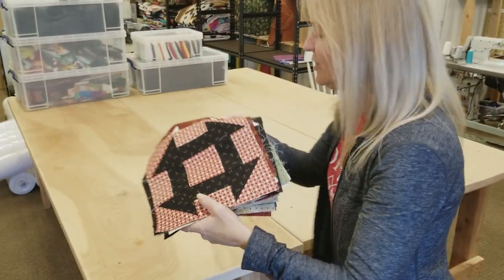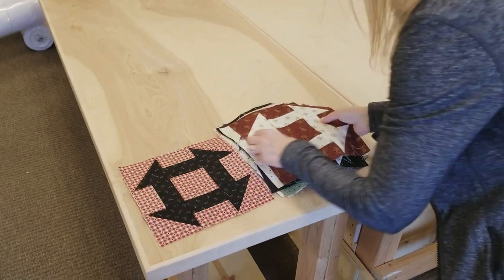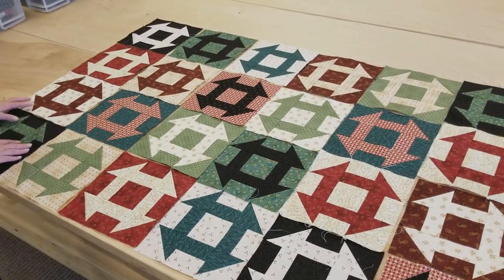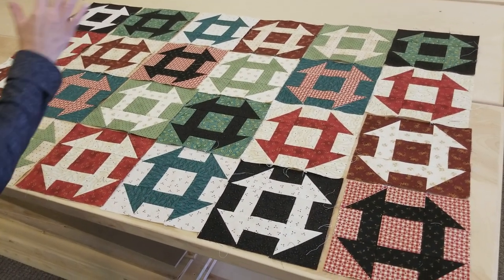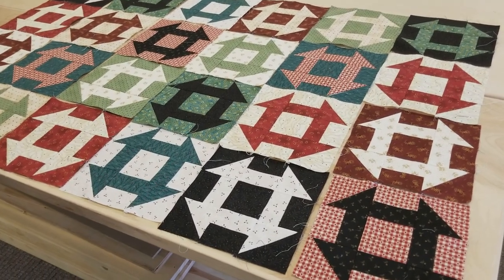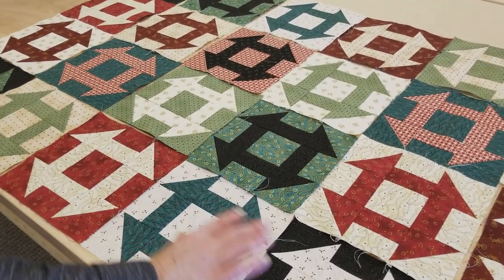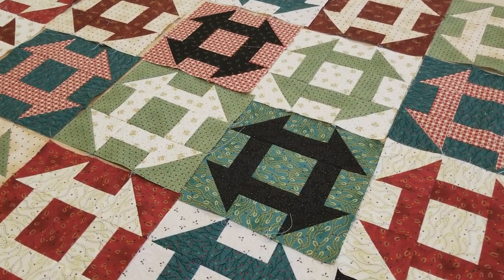I went ahead and paired up all the quarters, cut the blocks, got them all stitched up, and now I'm ready to lay it out. The whole quilt is laid out alternating light, dark, light, dark with the background of the blocks, and that's going to make it real easy to sew the rows together because the seams will be going in opposite directions where they meet. So I'm going to put everything into rows, put the rows together, get some borders on it, and then get it onto the quilting machine.